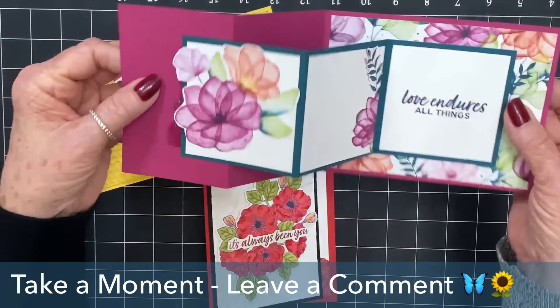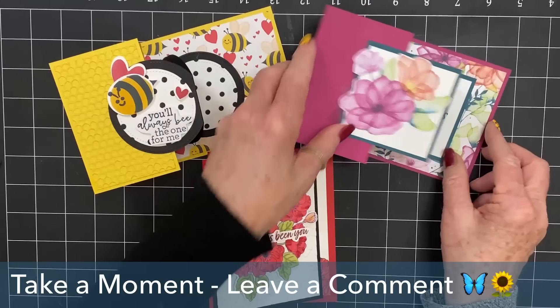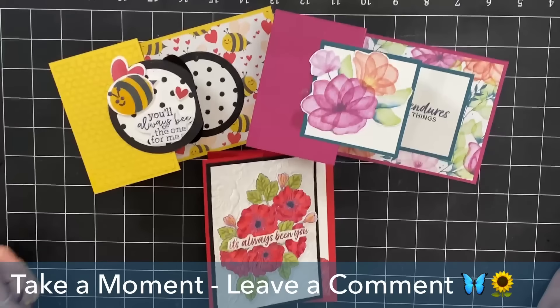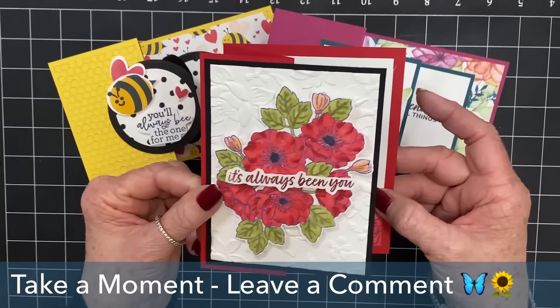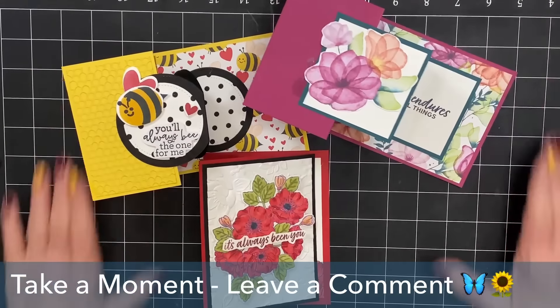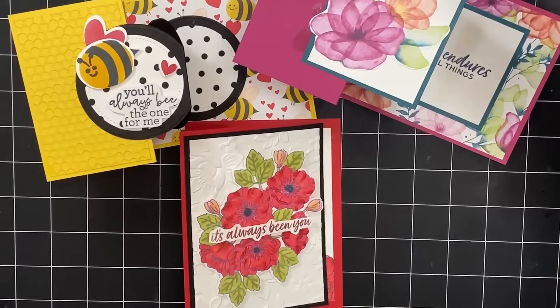So beautiful! What do you think? Take a moment and leave a comment — which is your favorite? This is our first one, the traditional double Z — you open it up just like this, very traditional, using your squares to cover the middle as the mechanism. Then we created our bee card — this one uses circles, so much fun. And then this one is so elegant and incredibly beautiful. We would love to read your comment — let us know which is your favorite.